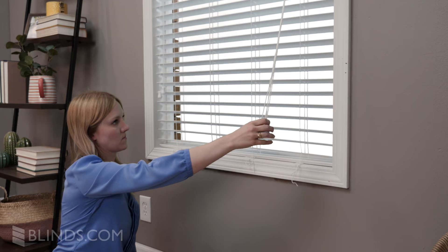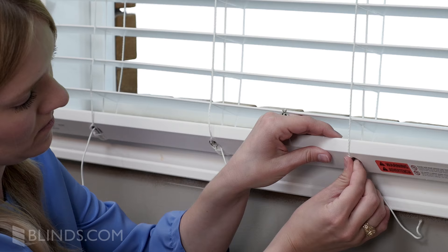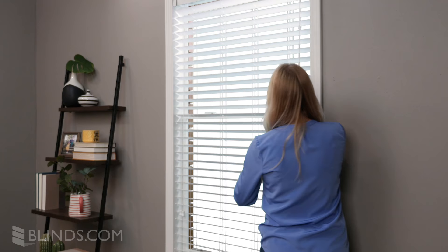Tie the extra ladder cords together in a knot. Stuff the knots into the bottom rail holes and replace the plugs. If the plugs don't fit, trim extra strings as needed. Finish by testing the blind to make sure the knots and plugs are secure.